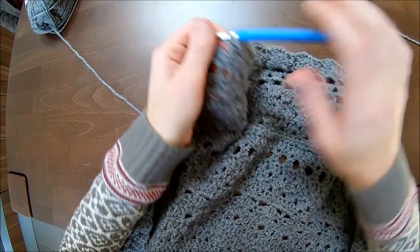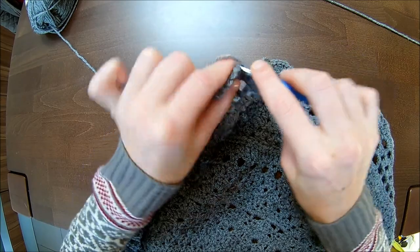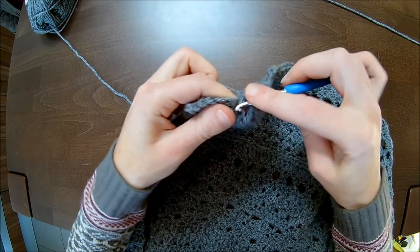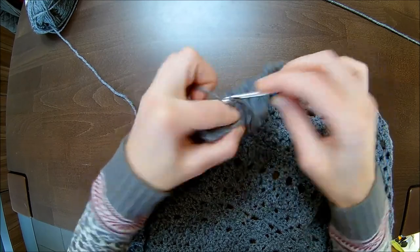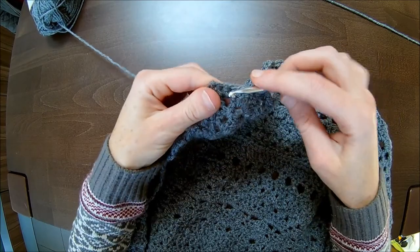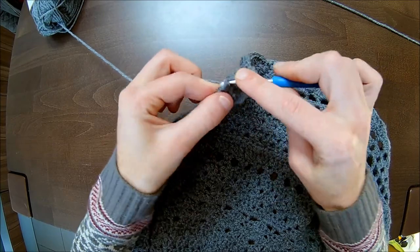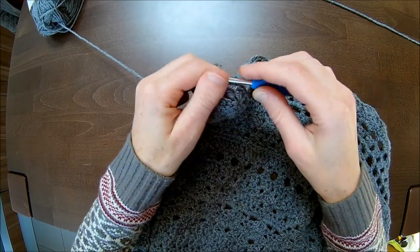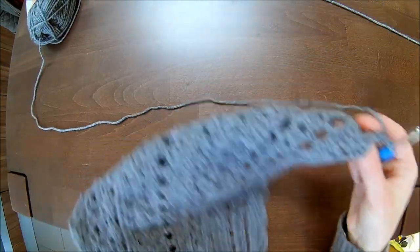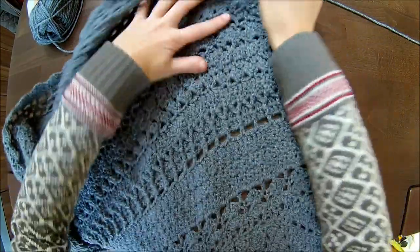I finished this row. We finish off together with the last pinwheel motif — in the third double crochet I make five double crochets: one, two, three, four, and five. In the last two stitches you make each one double crochet: one and two. Chain one and turn. Now you have the good side facing you, as you can see with the ribbing here.